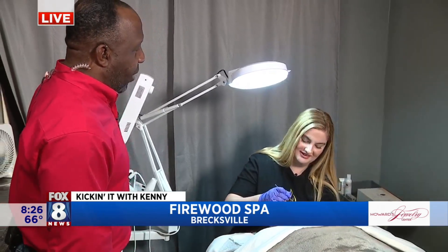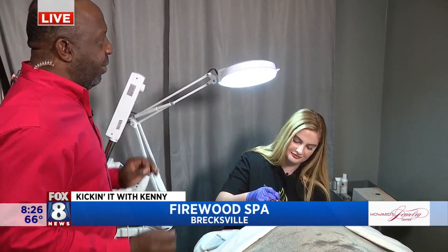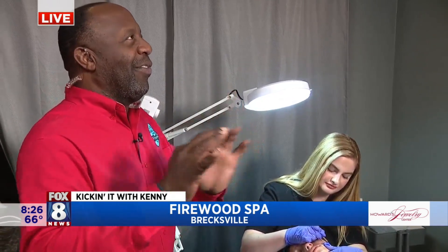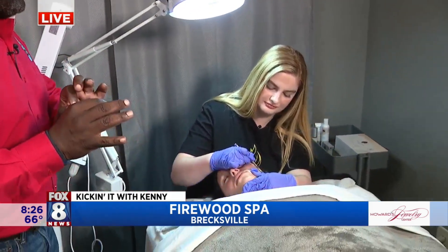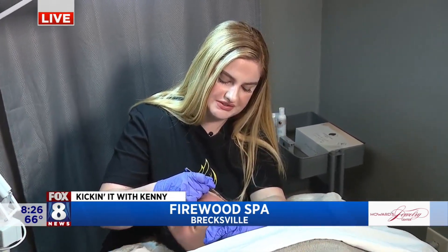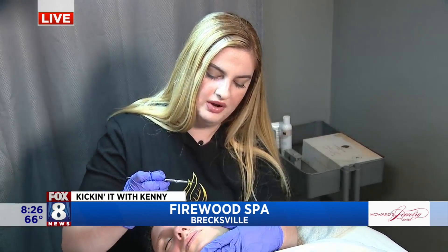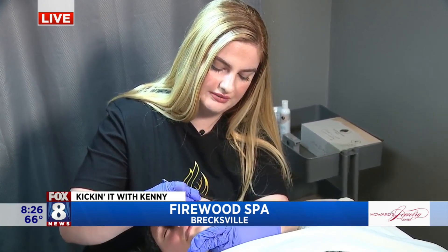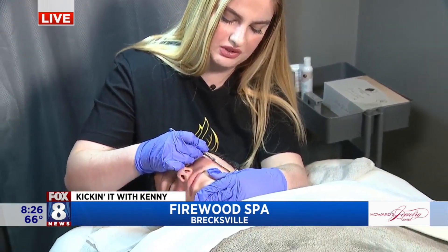So this is Brooke, who just had a Mango Tango Summer Facial. Can you explain what was in that? The Mango Tango Summer Facial included our green tea citrus cleanser, our mango enzyme, and then our goji berry mask. And now what are you doing? I am dermaplaning.